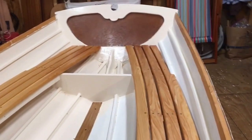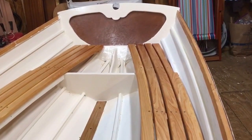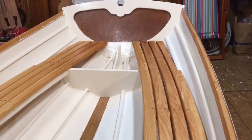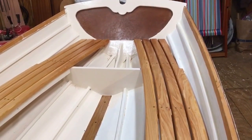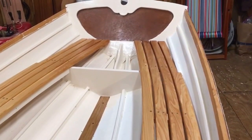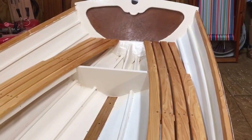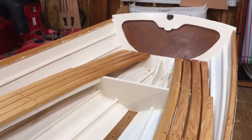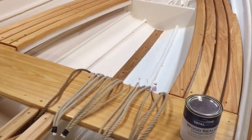Still have to decide how I'm going to orient the boards that'll be filling in the middle part back there. That little center section I'm going to make removable — hold it down with a couple of toggles or something — so you can get in there to put in some fenders, flotation, store lunch, or whatever we decide goes back there. Maybe the skipper's cannonballs or something.